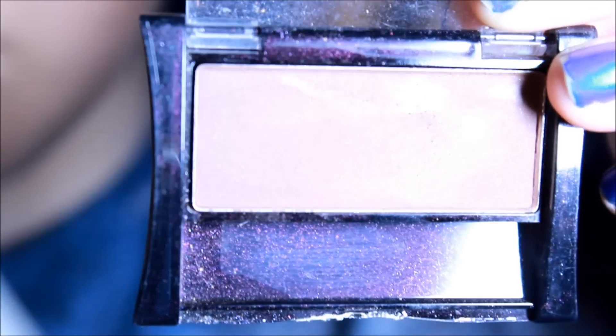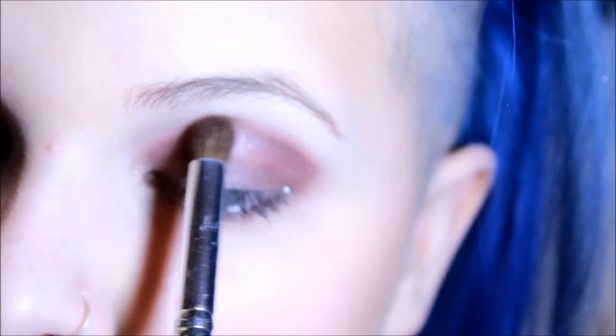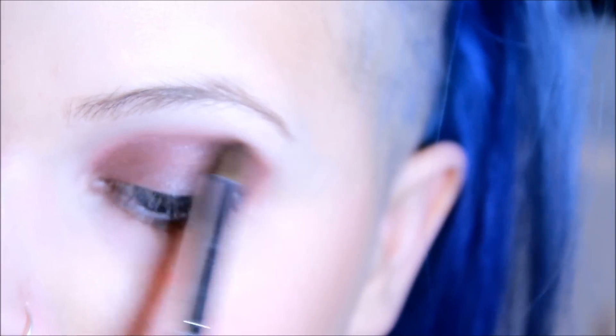Now I'm going to go in and use this brown and apply it on the top where the other color ended, to give a smoky effect.